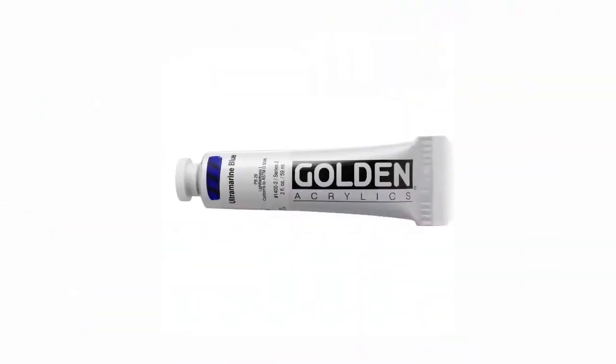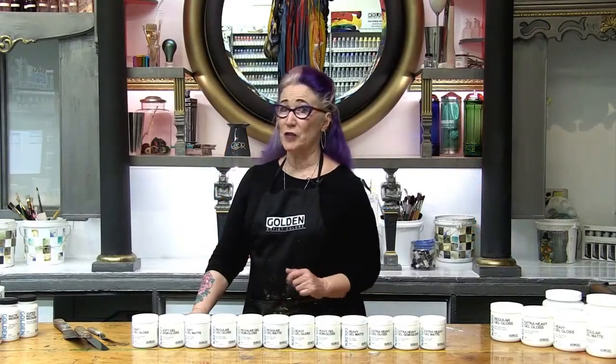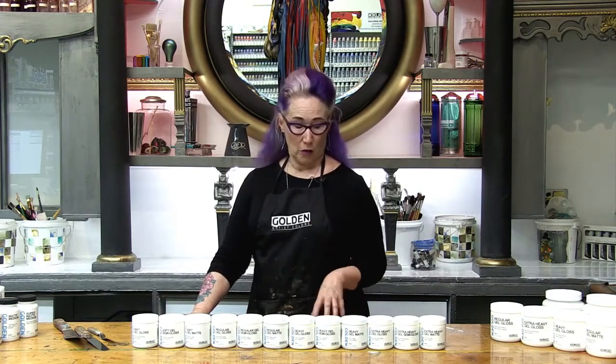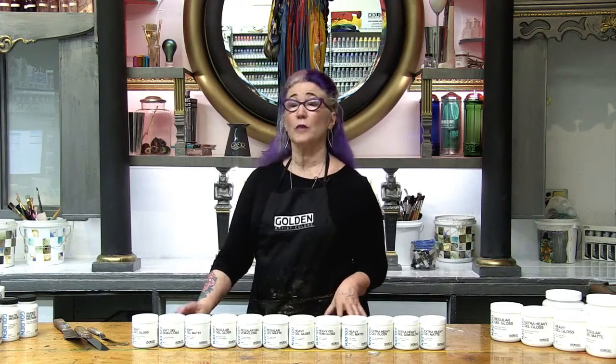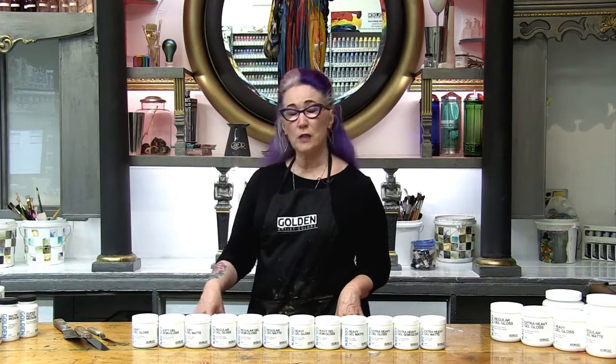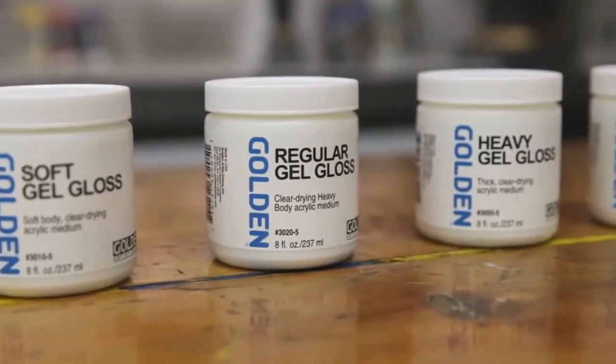Most artists are familiar with acrylic paint, especially our heavy body color. Gels are simply acrylic paint without the pigment. Golden makes a lot of different gels with many different properties, but today we're going to focus on only two: viscosity, which is thick to thin, and sheen when the gel dries, which is a range of gloss to matte. We're going to look at four of the main gels in this category.